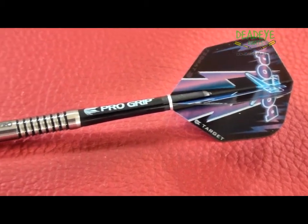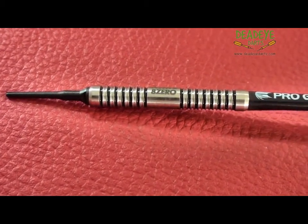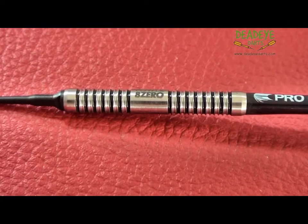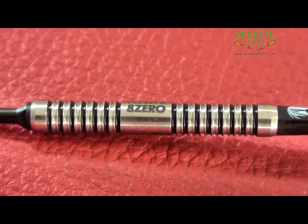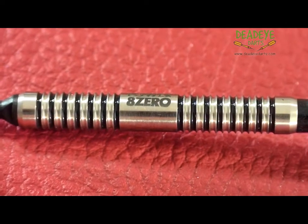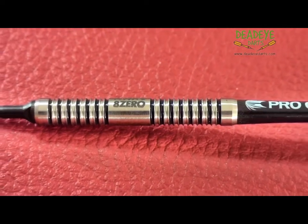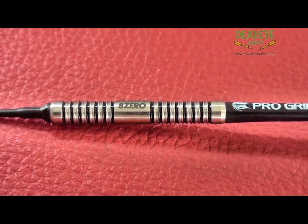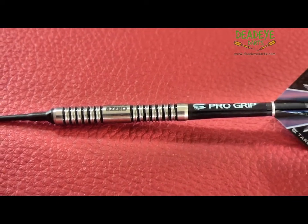The barrels of the 18 gram dart are manufactured from 80% tungsten and are guaranteed weight certified to be within 0.05 of a gram of each other. The Power 80 18 gram darts are 45 millimeters in length and have a diameter of 6.35 millimeters. They are also laser etched with the Power 80 logo.